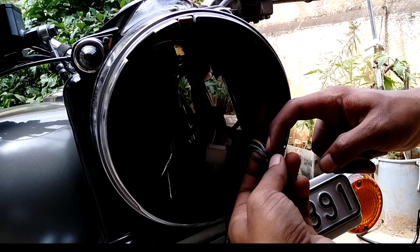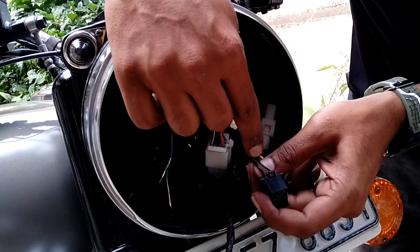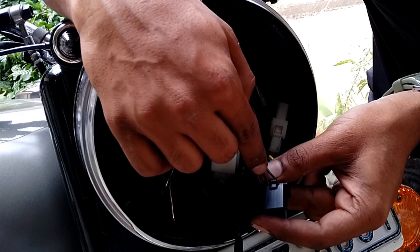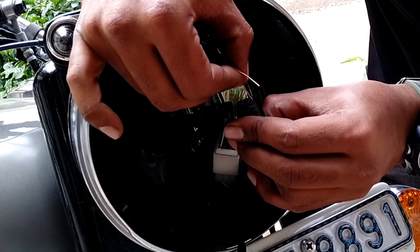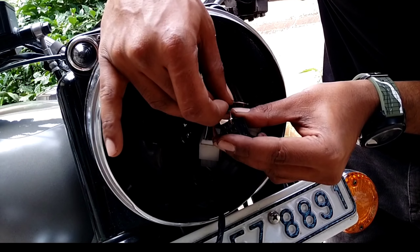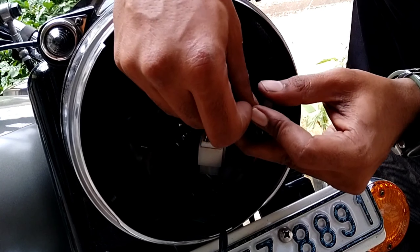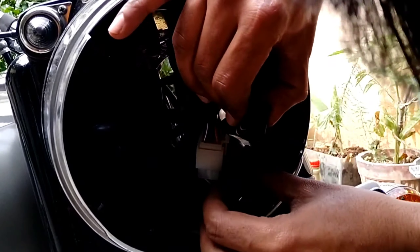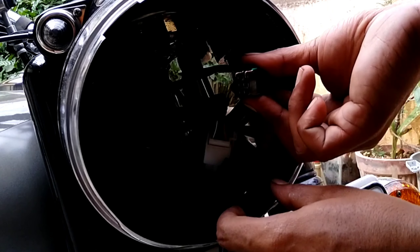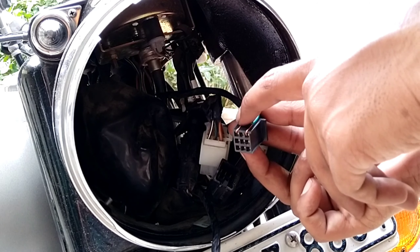The leads are ready now, so it's time to insert them into the pins and plug it in. When you turn the connector around you can see two black cables — a black wire with a white line and a black wire with a green line. These are the two left and right indicator wires. Connect the switch to these wires. Make sure you use the indicator lines: black and white, and black and green. Insert one lead carefully, then insert the other one into the black and green.